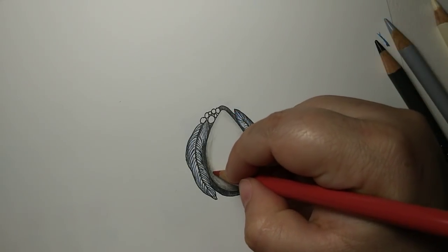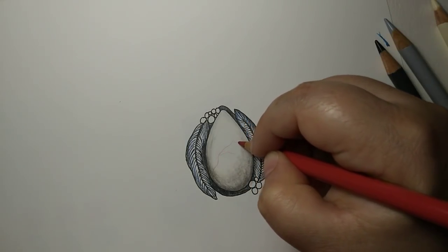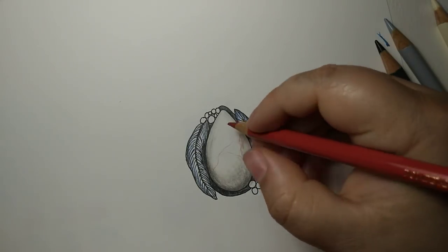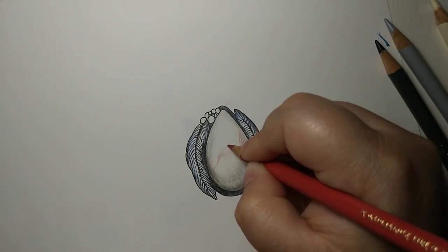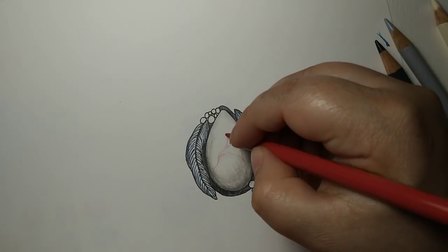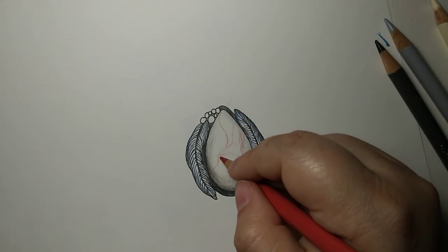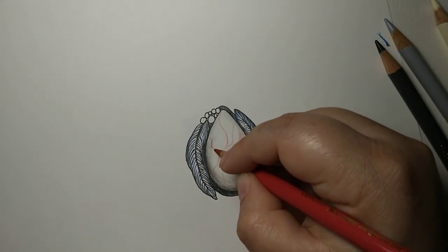Now I'll start adding some of the veining with the Pompean red, just making it very organic feeling and drawing in those little veins and cracks wherever I'd like them, trying to give it a very wishy-washy effect. I like my veins to be very organic, so I try not to do any geometric shapes, but I do like to touch them together and make them kind of flow. You could do them very structured — that would be very interesting — and I would love to see your version of course.